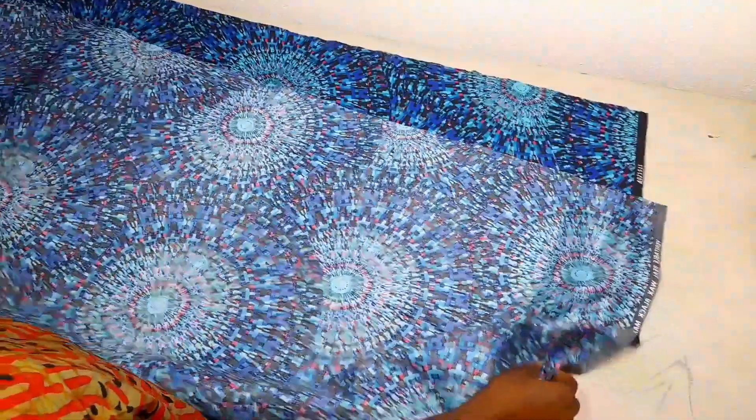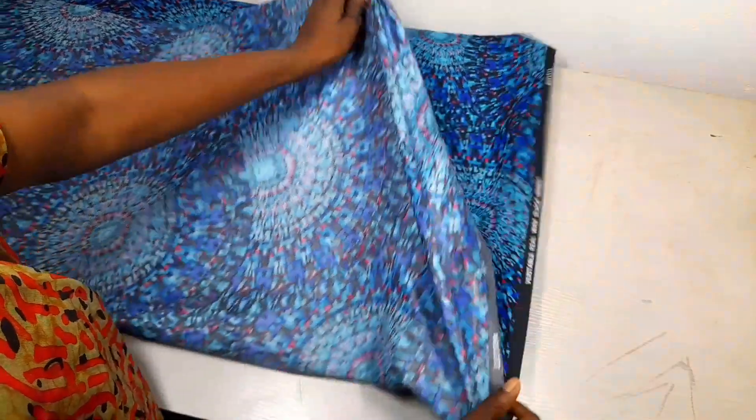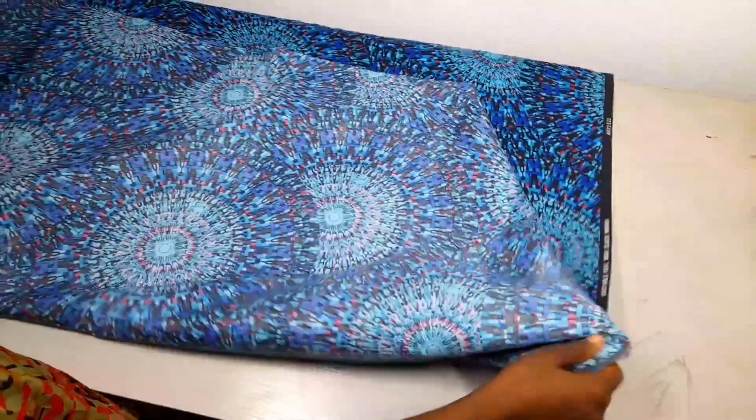Hello guys, welcome to my YouTube channel. Today I'll be making a cape. The first thing I'll be doing is folding my fabric. My fabric is 44 inches, so it's less than 3 yards.